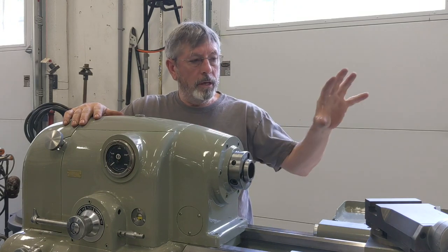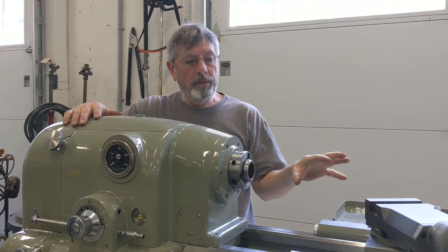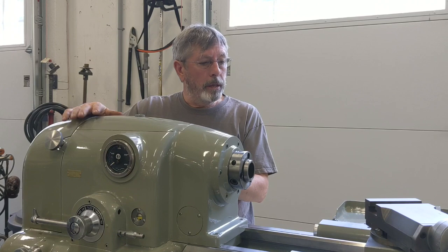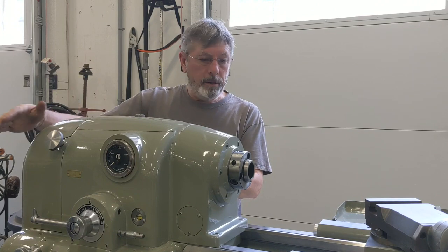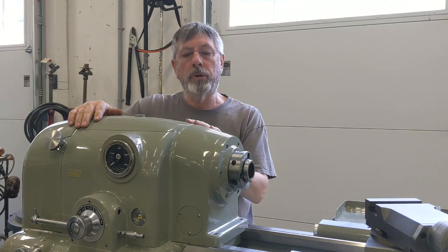As soon as I'm done with this, I'm going to start on the tailstock and get that refurbished, painted, and mounted on here. The follow rest and steady rest I'll do as well, and a couple other little odds and ends. You can see I got the covers painted and mounted on — front covers as well, and the rear cover, which I'll show you.